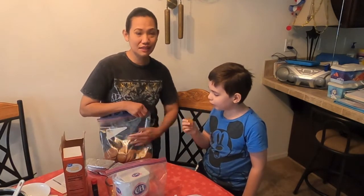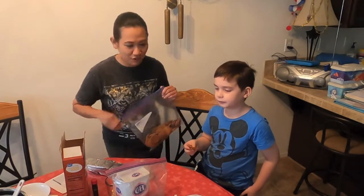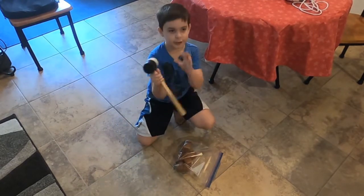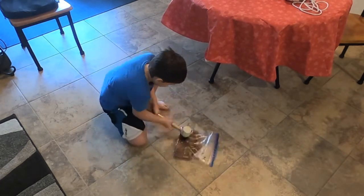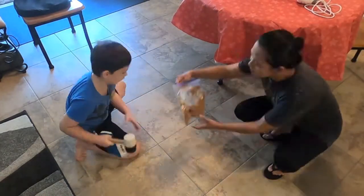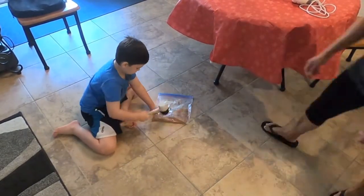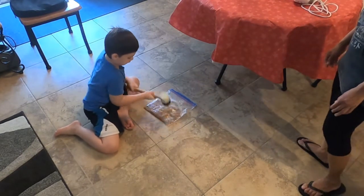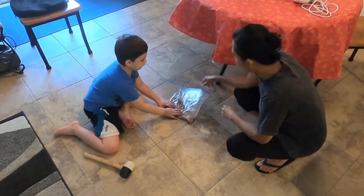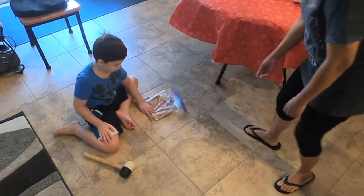And since Michael is my assistant, he is going to smash it! Sledgehammer. All right, I am going to smash the ginger snaps now with the sledgehammer. Three, two, one, go! All right, that's good enough. I think that's good. You did a fantastic job. Thank you.